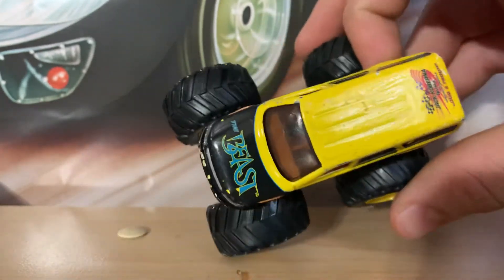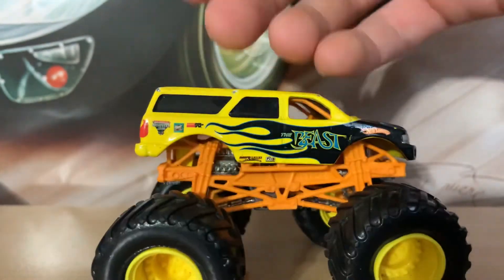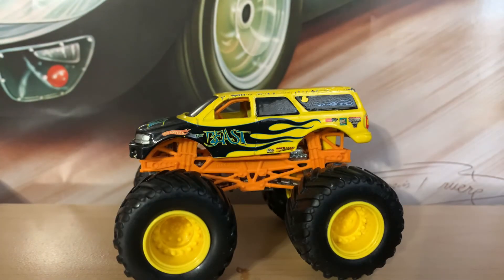You guys have probably seen this before — it was Jack on 'Erasing the Dots' on the back. The Beast — pretty sick. Well, that concludes a quick little review. I didn't really know what to say. I have to go finish setting up my room with the new shelves, so I'll see you guys later. Bye!